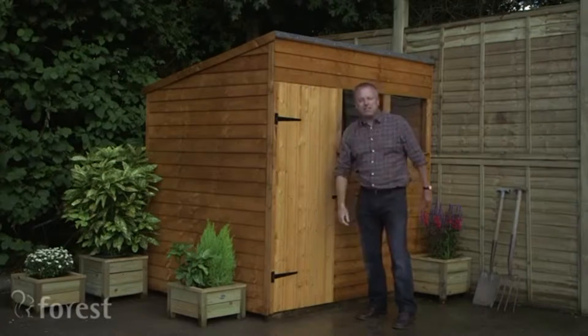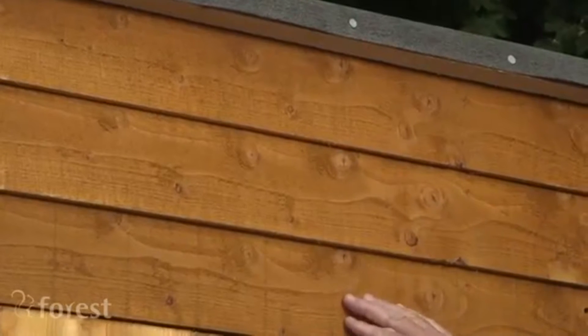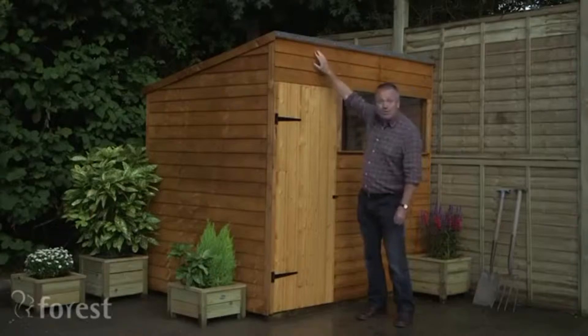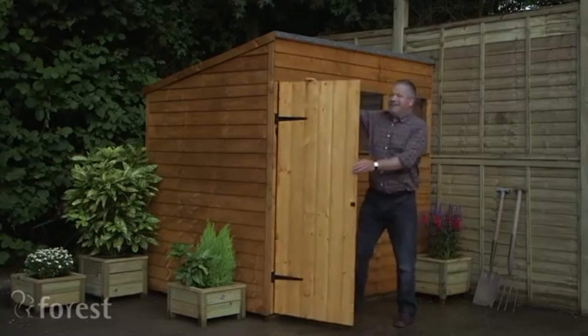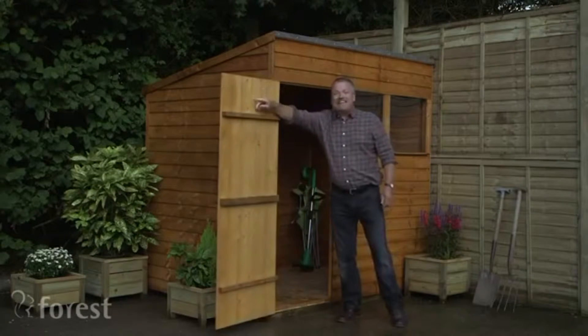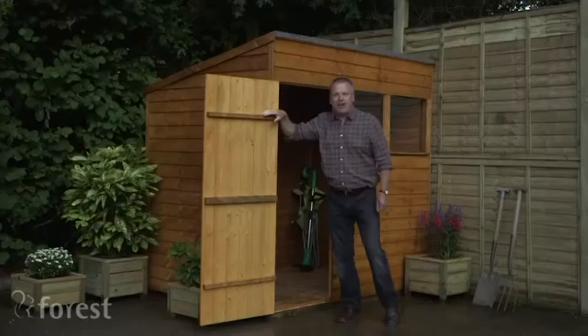The sloping roof means that water drains away really quickly. It's of overlap construction, which means the water just runs off really freely and the door is really strong. It's interlocking shiplap that has bracing bars to give real strength.